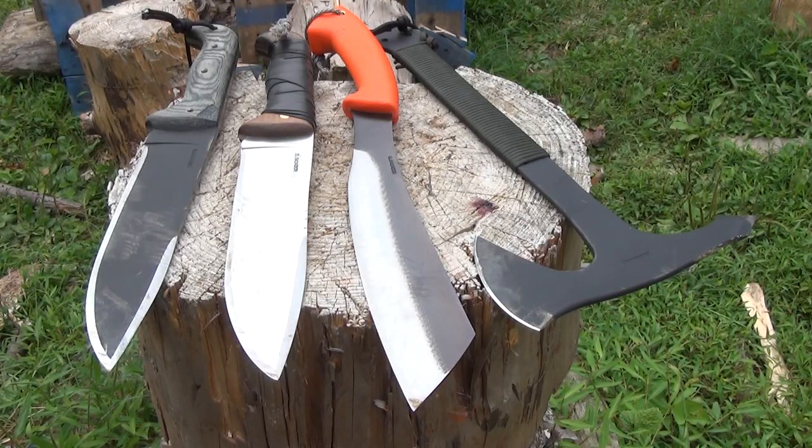Hey YouTube and welcome to the We All Juggle Knives channel. We've got some blades from Condor Tool and Knife, and we're going to hack some stuff up today and see these blades in action.